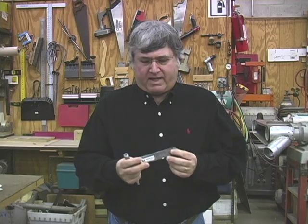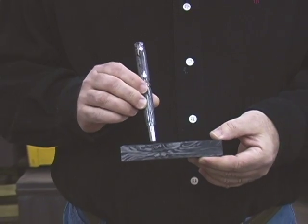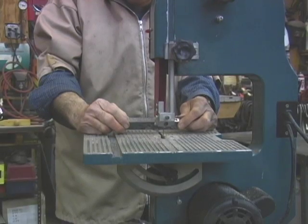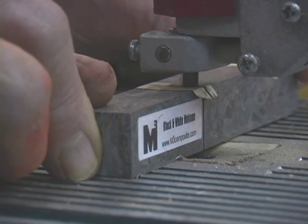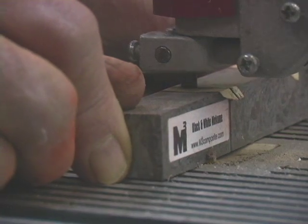Today we're going to take this magnificent black and white M3 blank and show you how we're going to turn it into this beautiful, majestic junior rhodium and black TN. M3 is a dense, stable material and will cut and drill clean. This means that you can cut the pen sections much closer to the actual length of the tubes — about a quarter inch over the length of the tube should be plenty.